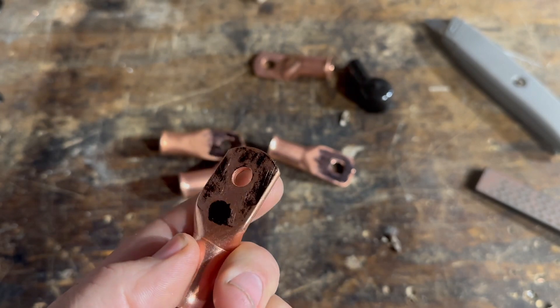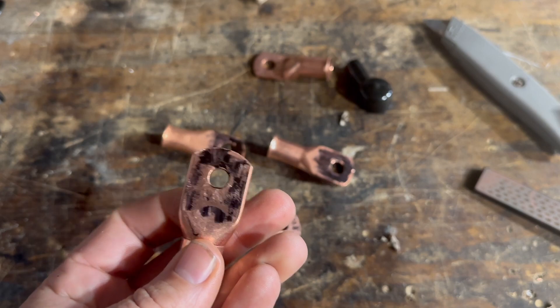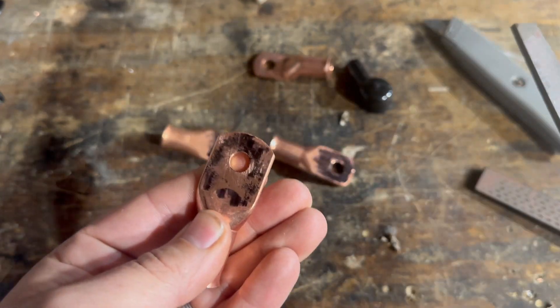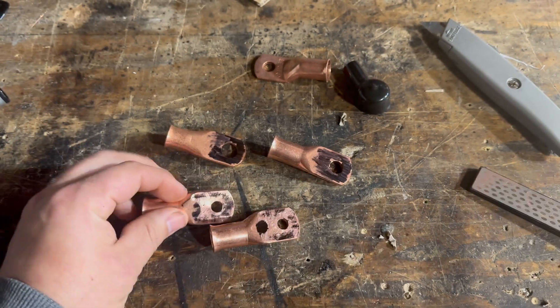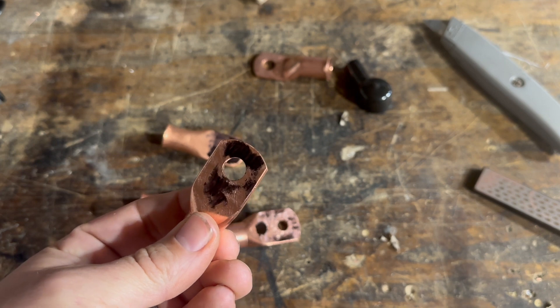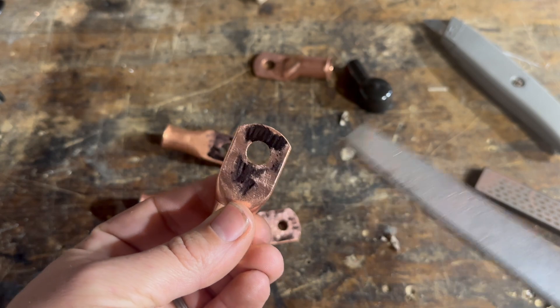Actually, that one's not that bad — it's pretty flat. Let's try another one. That one is not so hot. I am starting to fill up the holes in the file; I usually put some lubricant on there to carry away the filings. You can kind of see what's going on. So you can see the contact patch is not all that great — pretty much just where we're getting copper is where we're getting contact on our terminals.